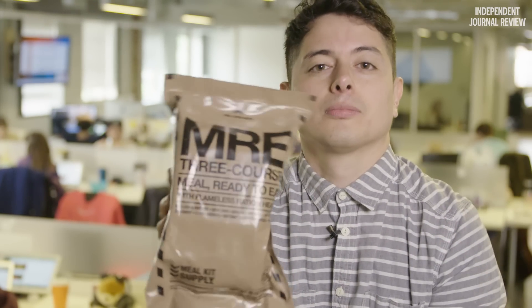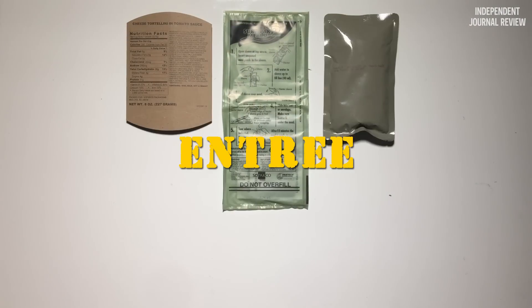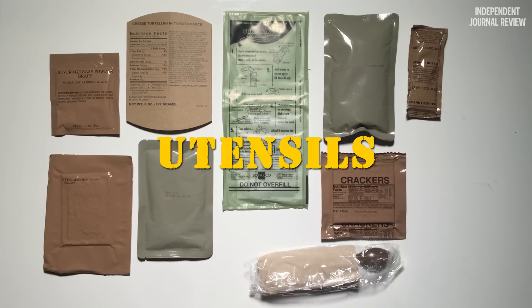MREs are meals ready to eat, prepared for our service members who are out in the field. Here's what typically comes in an MRE: a flameless ration heater and pouch, entree, a side, crackers, dessert, powder for drink, a spread, and eating utensils.